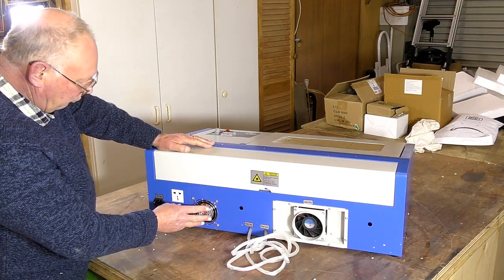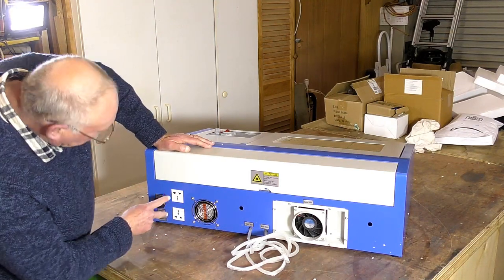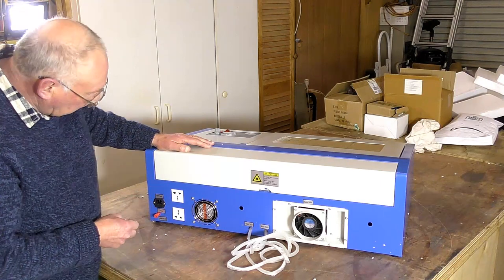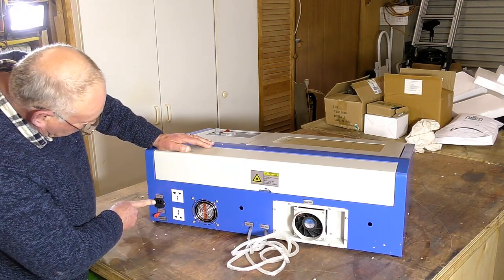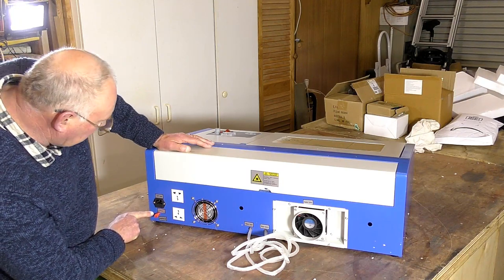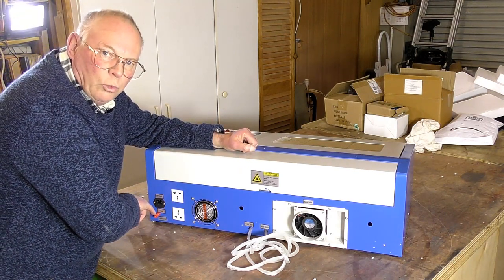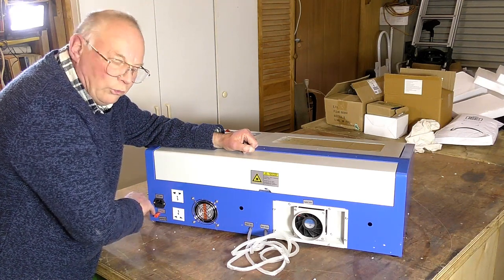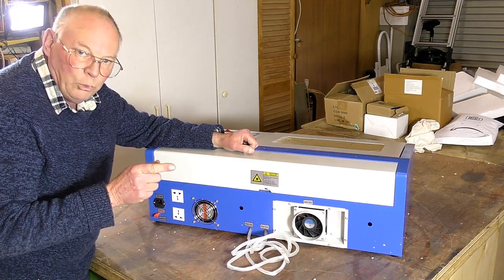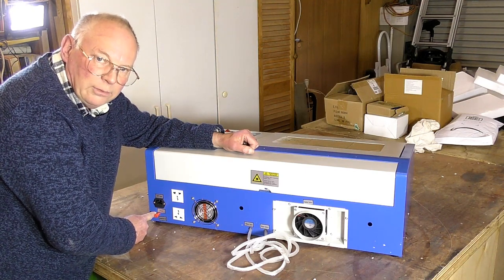You have a cooling fan for the electronics, two plugs for auxiliary items like the water pump, and this is your main power input — a standard 240 volt input like you'd use for a computer. Inside there'll be a fuse. This is an external ground or earth wire — that's very important. Not only do you have an earth on the power cable, you have this external secondary earth which needs to be connected, and I'll show you how to do that.